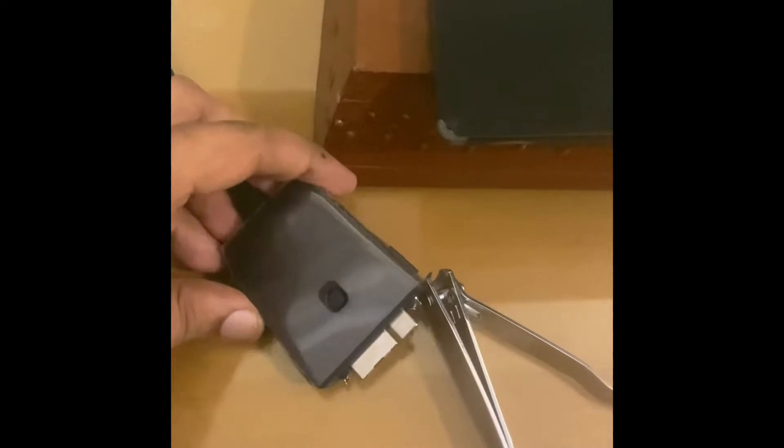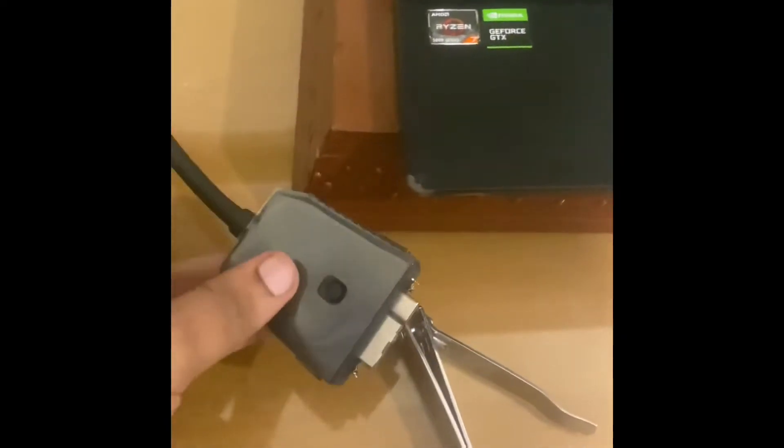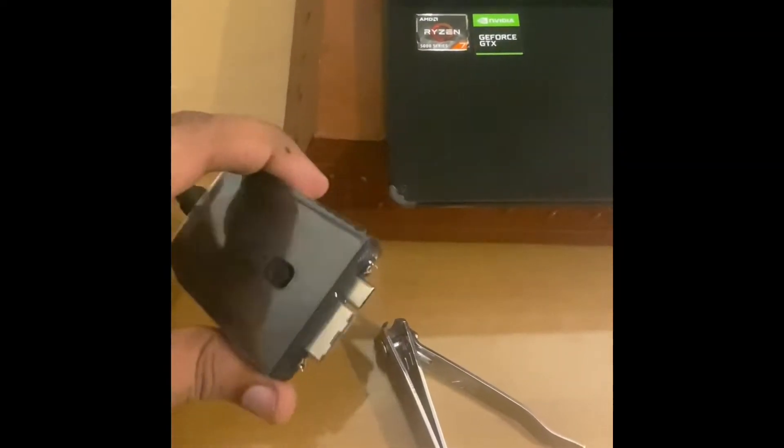You have to open the laptop and then disengage it with pins. This is a known issue by ASUS and they don't do anything about it. Once I got this replacement part, I decided to take matters into my own hands and get rid of these pins.